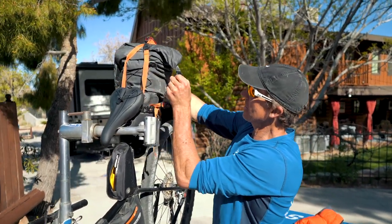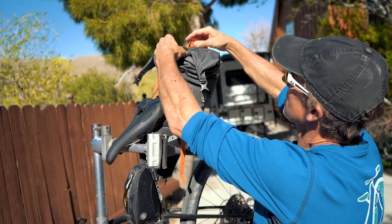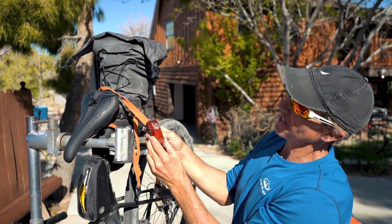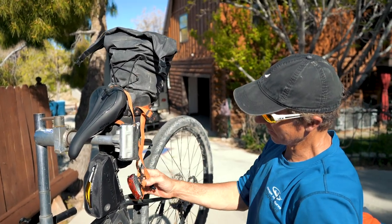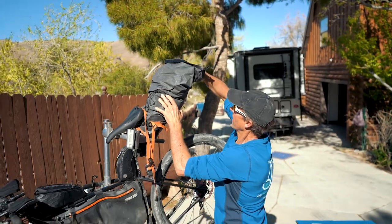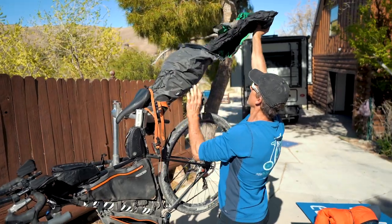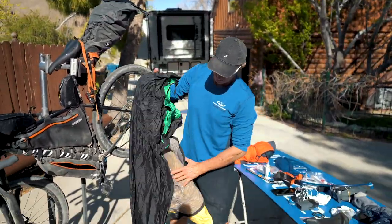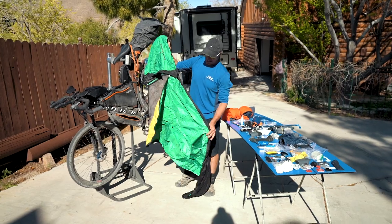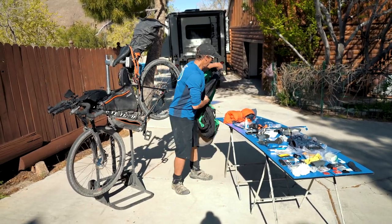Right back here is a very important bag. I keep my rear blinking light always on this strap — zip-tied on, so it doesn't fall off. In this pack are the things I only need at night. First is a bivy — a full tent bivy made by Black Diamond. You've got to have a 100% waterproof bivy because sometimes you have nothing to get under and you just need to keep everything dry.